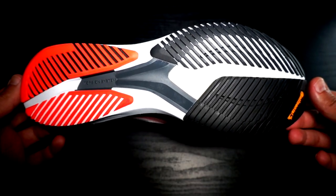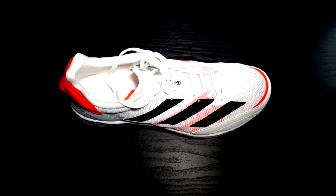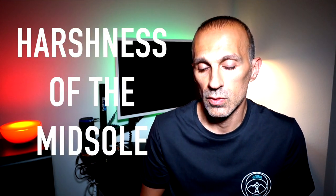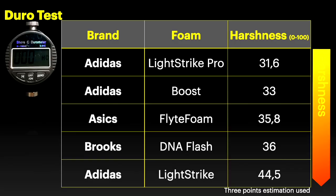Before jumping to talk about the outsole, let me introduce two different measurements into the review. The first is the harshness of the midsole material, measured using a durometer — a so-called durotest — where you can see how stiff the Lightstrike is and how soft the Lightstrike Pro is. The measurement is a three-point estimation, meaning three measurements averaged together.